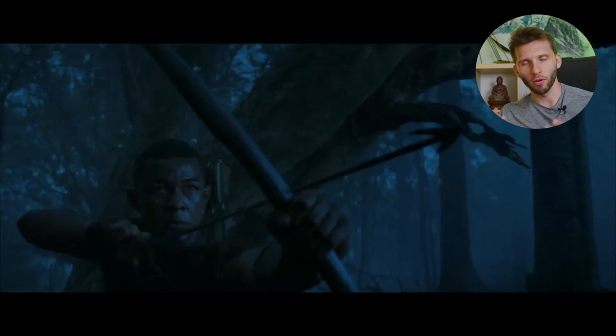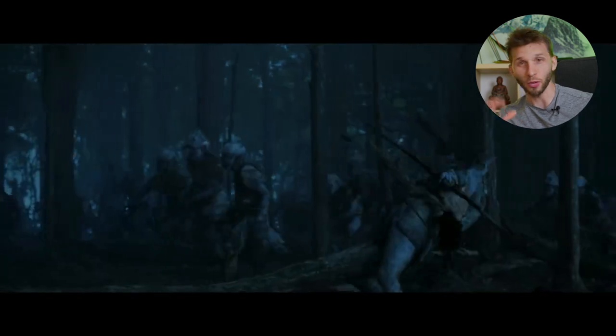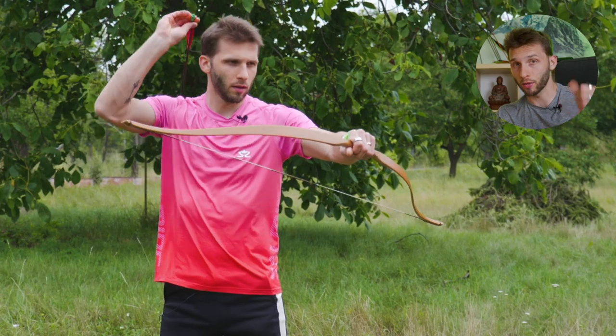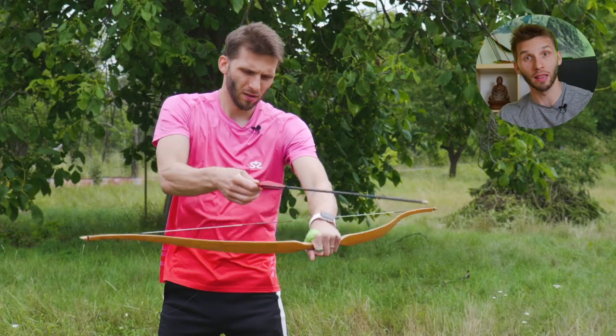Today we will break down the archery style of Arondir from Rings of Power, because he uses something I would call reverse Slavic release, or what some call dagger style. We will not just look at the video, but I'll also grab my bow and arrows and try it to see if it's possible to do it like this. Let's check it out and try to recreate it.